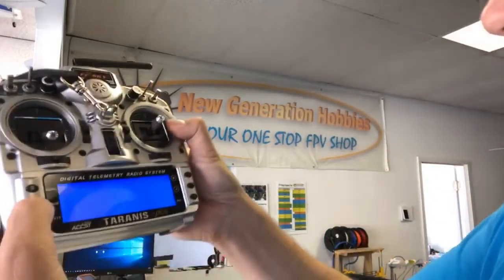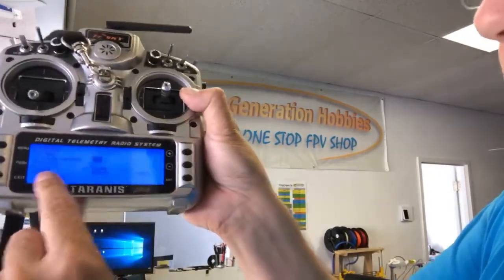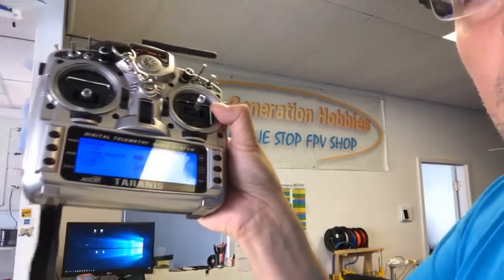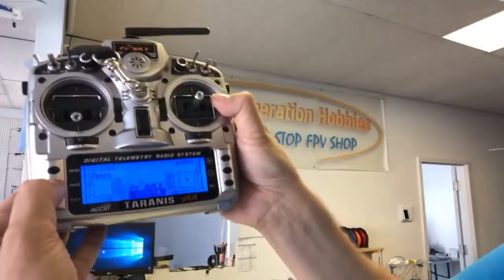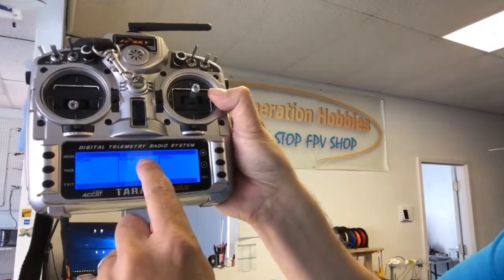The second thing was to go to the 13th page, screen one of the telemetry, and put in ASPD for airspeed and ASPD+ for the maximum airspeed reached on that specific flight. So when you finish your flight and come back, it gives you the current airspeed and the maximum airspeed recorded on that flight.